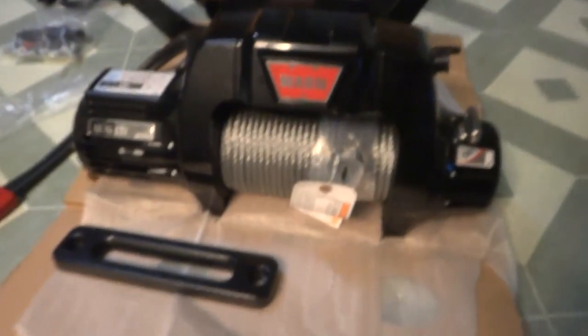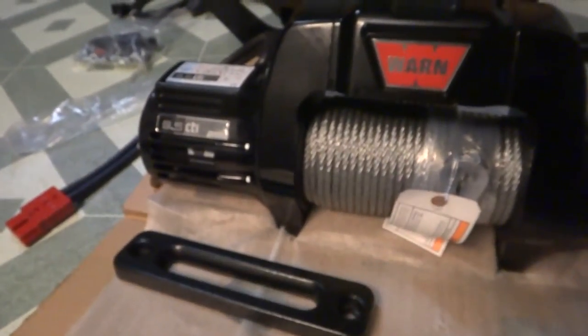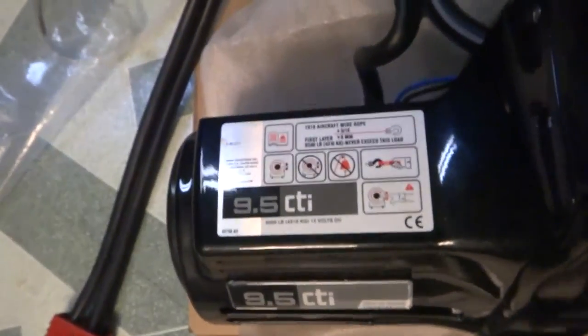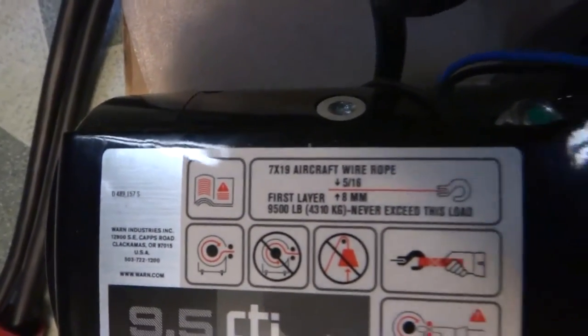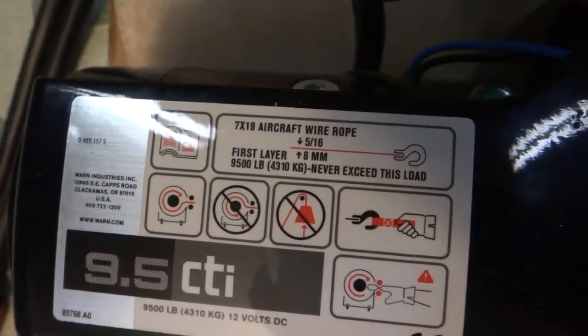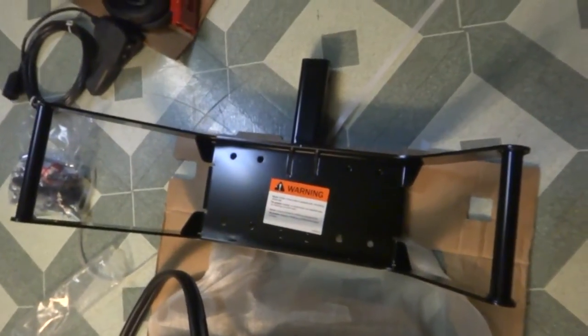Nice black color matches my truck pretty well. You've got your Hawse fairlead right here and your motor. The rope is 5/16" aircraft wire rope — never exceed the load limit on that.